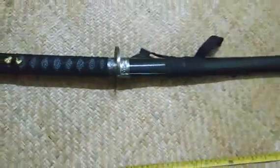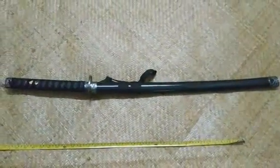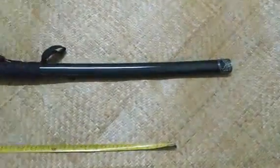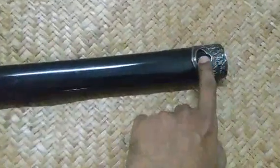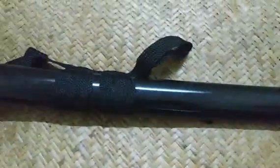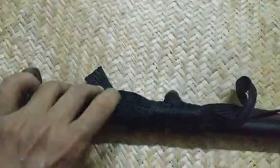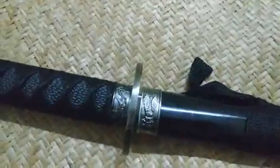I will show you how to open this one. Everything is metal — the metal is carbon fiber. I will show you how to push it. It's very good. The other thing is the very good design.